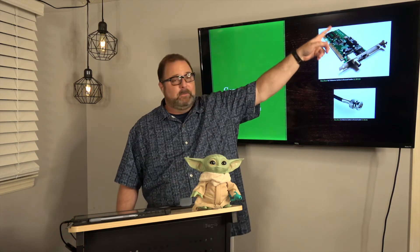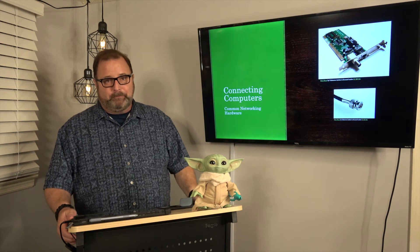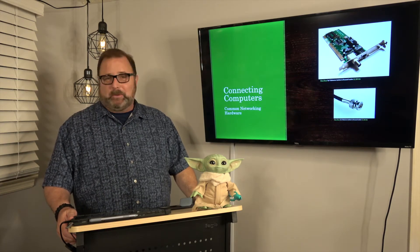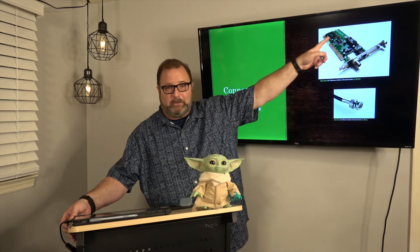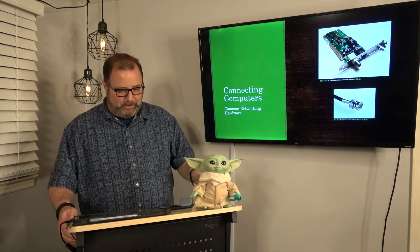However, it also has a socket where you could put an updated chip. That socket would be for a PROM or an EEPROM. This is an older card so it may not support an EEPROM, but basically it had an expansion capability — and it had some of the things we've been talking about, so I thought that was kind of cool to leave up there.